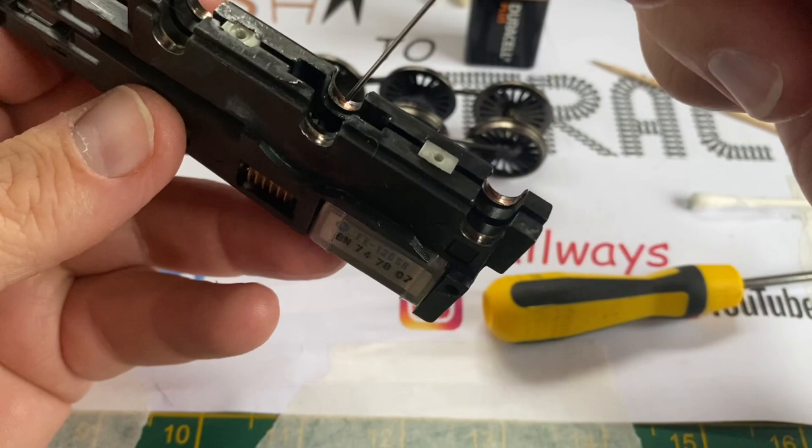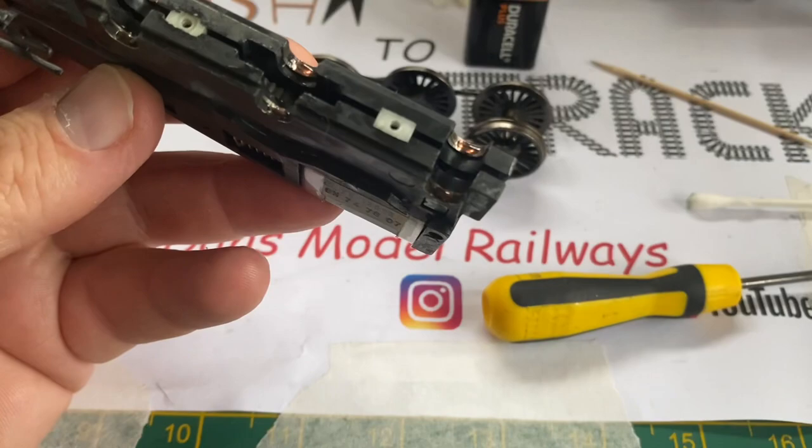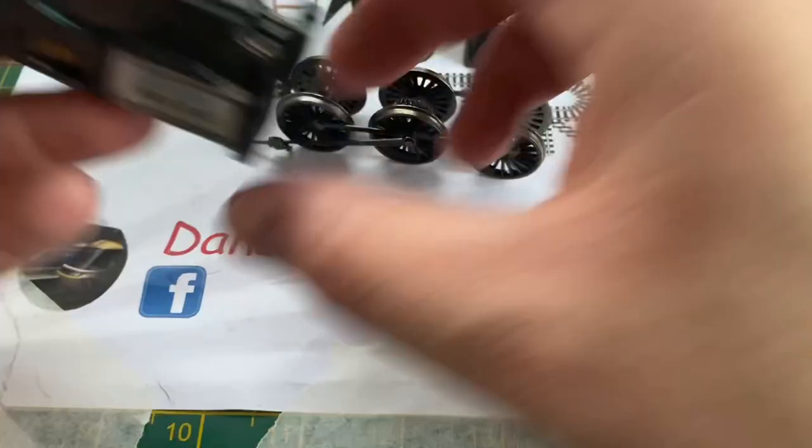Using some conductive lubricant, I'm just going to put a tiny amount on each spot where the axles go, and I'm also going to oil up the gear train inside as I didn't want to take this motor completely apart.